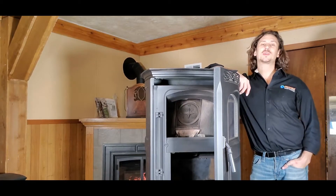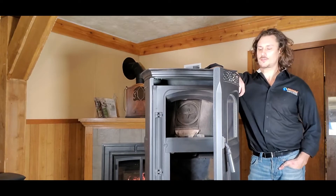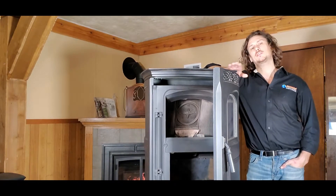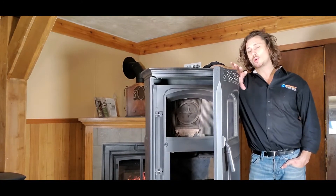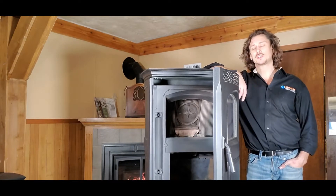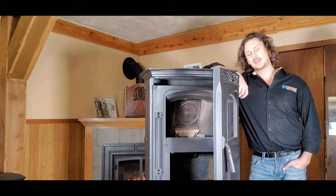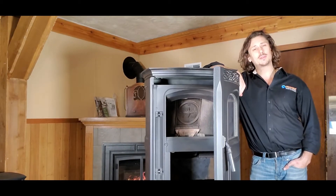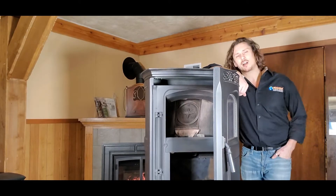Welcome back to another session of Pellet Tech 101. Today I have a Harman Accentra freestanding right here. I want to take you inside of the Accentra freestanding as we remove those inner heat exchange panels. We'll go through best practices with cleaning those heat exchangers for maximum heat efficiency, and then I want to cover that inner combustion baffle plate. Let's get started.